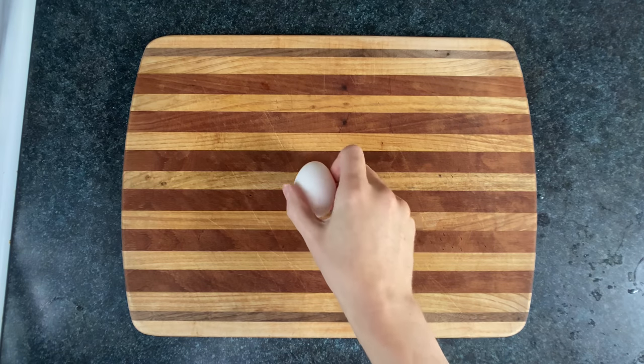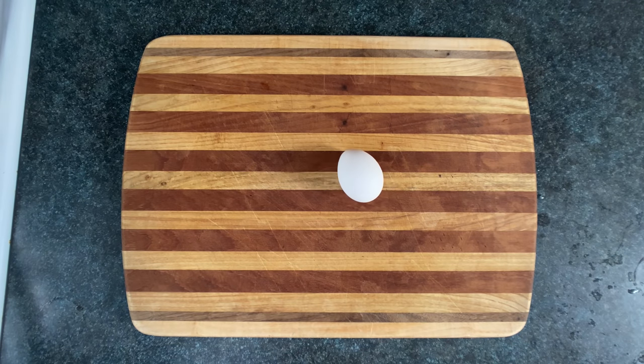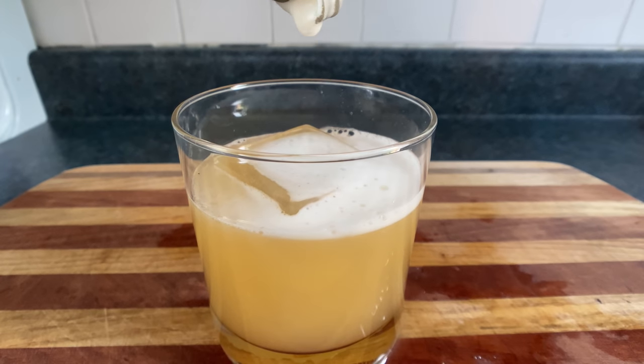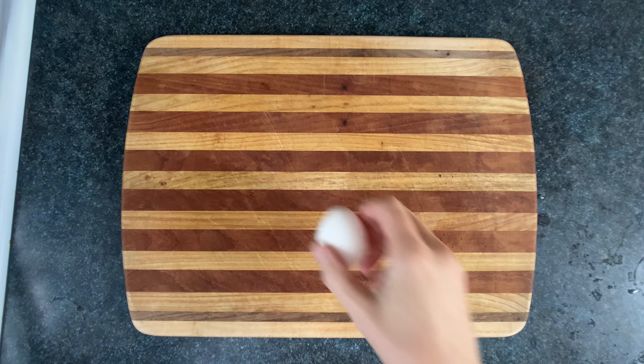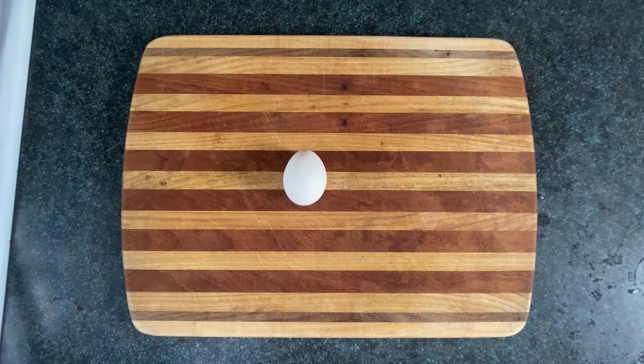And then you have to decide if you want to add egg white. Point: the egg white creates a creamy, frothy texture that's rather enjoyable. Counterpoint: I came here to drink, not to have a whiskey omelette. Point: but look how cool it looks, and hear how great it tastes. Counterpoint: I'm not interested in dying from salmonella. Point: you're being dramatic and you haven't even had a drink yet.